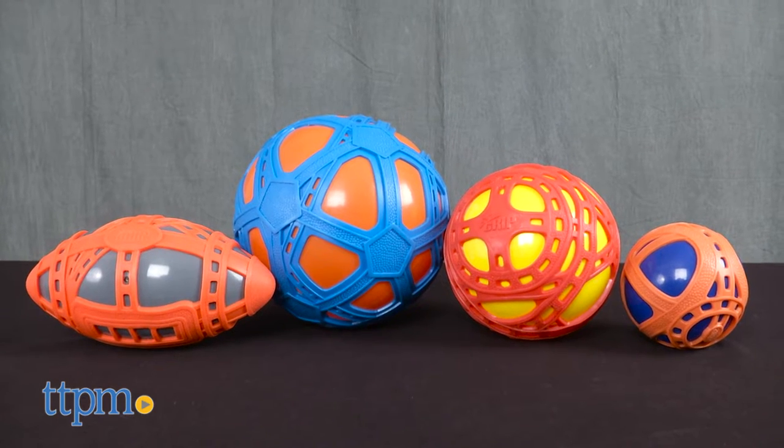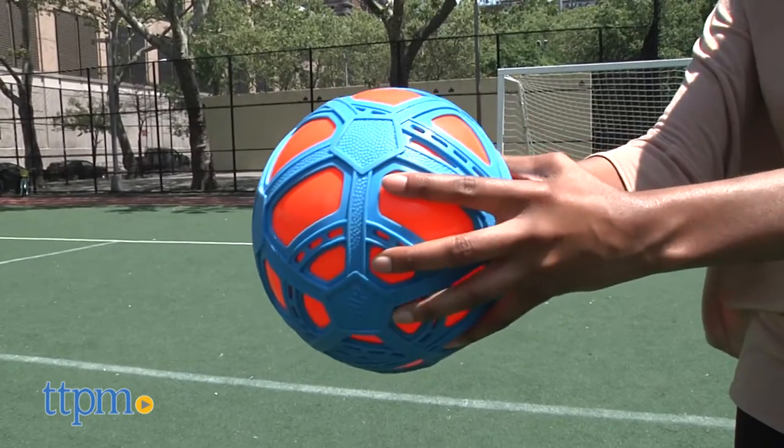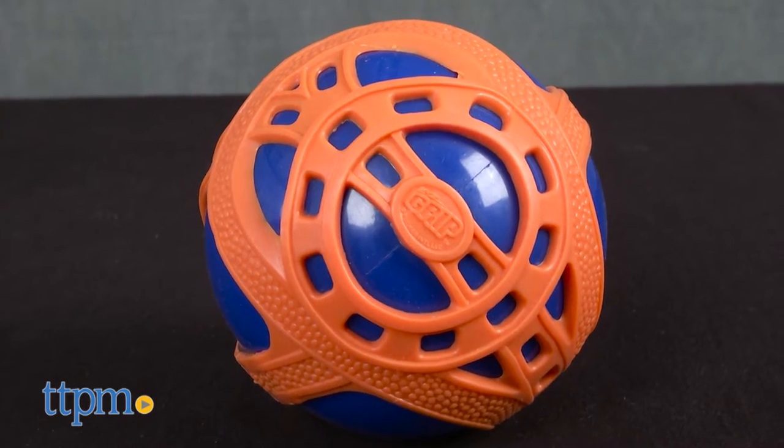We have here all four varieties of the Tucker Easy Grip Balls: the Easy Grip Football, Easy Grip Soccer Ball, the Easy Grip Ball which is 6½ inches, and the Easy Grip Junior Ball which is 4 inches.